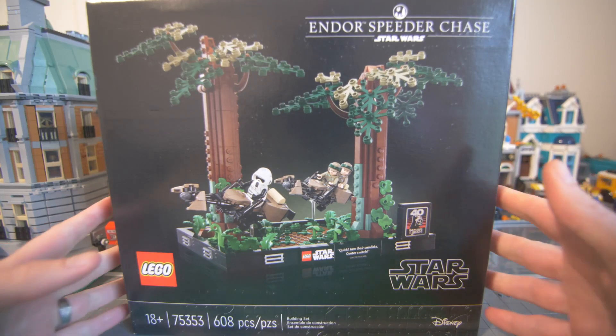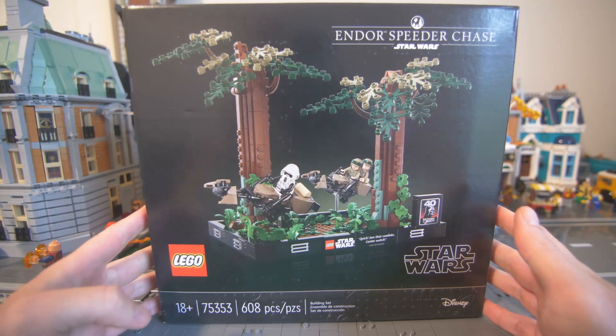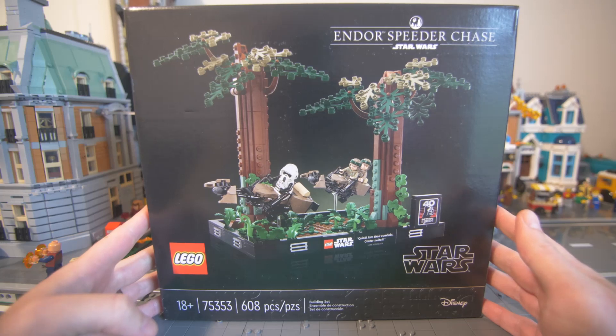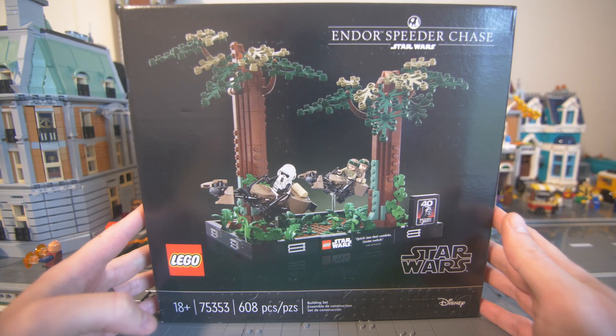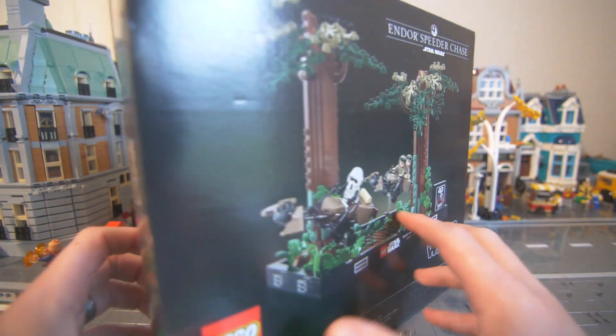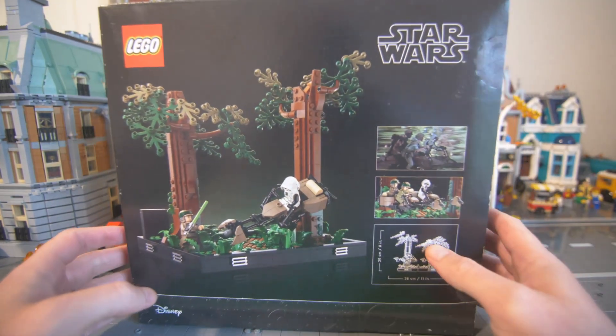What's up everyone? We are back and today we are going to be building the Endor Speeder Chase set 75353, with 608 pieces and three minifigures.